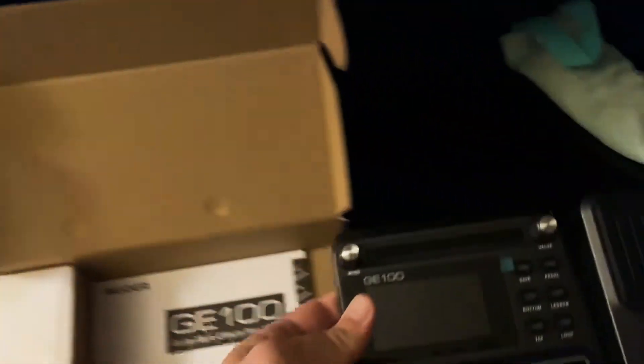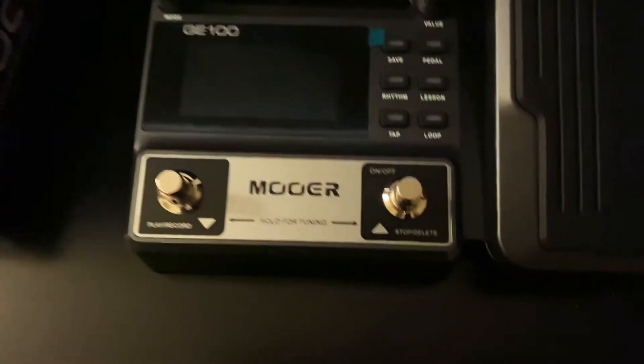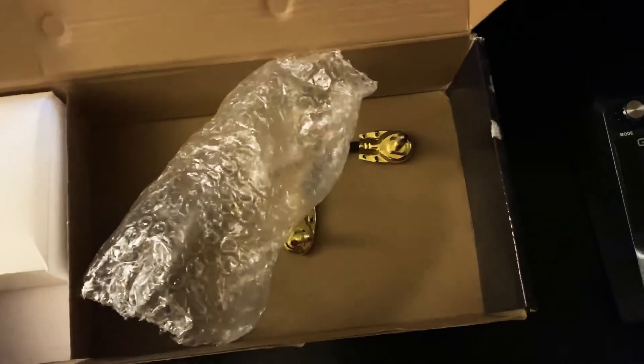There we go — we got the pedal! Looks good, it's got a little plastic cover over the screen. It does have that nice big screen and switches you can program. We got our user manual, which I'm sure I'll be diving into quite a bit. Also, online there are a lot of free patches you can find on YouTube and other sites, so I'll definitely check that out.